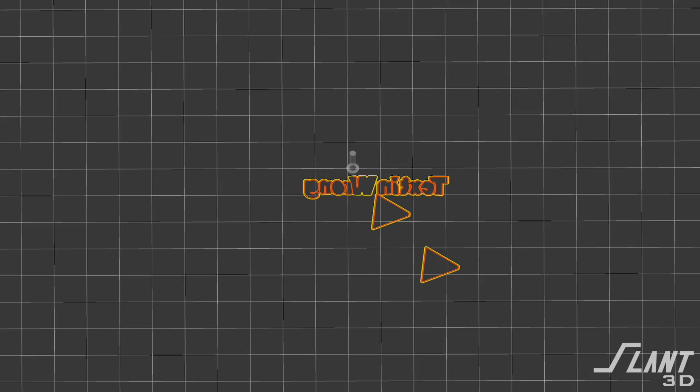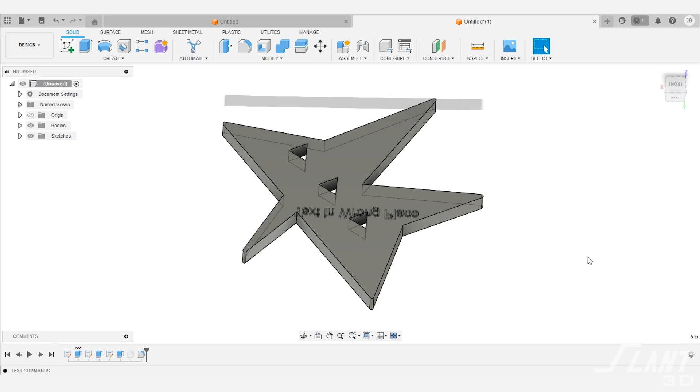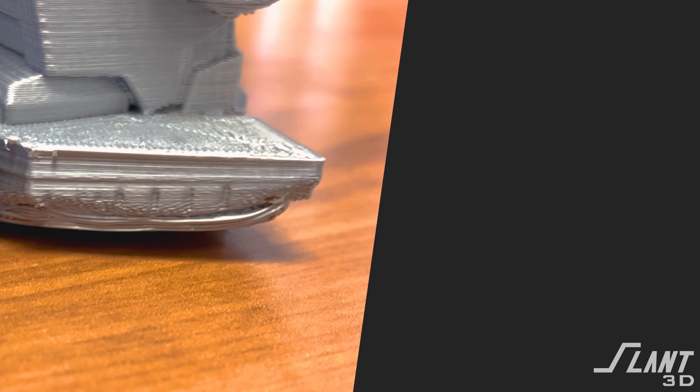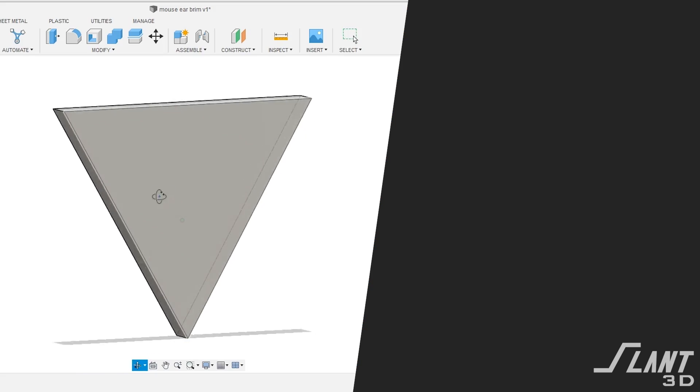The first layer is so important because if it goes wrong, the rest of the part could go wrong. Whenever we're quoting jobs, we will generally give feedback on the first layer — and if we're starting with this bad example, there's a lot of feedback to give. If for some reason you're not able to round it down and you do have to have sharp corners like this, we have a whole video about brims where we talk about how to actually do brims for these types of features, and I recommend you go check that out. Have a great day, everybody.